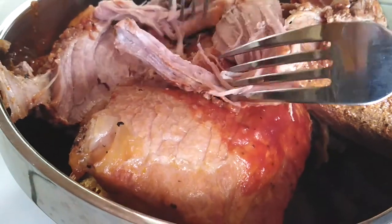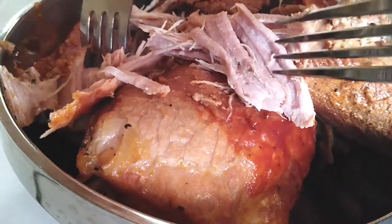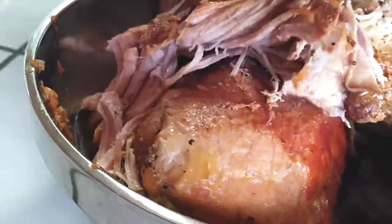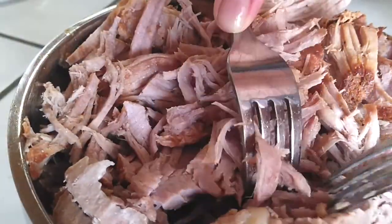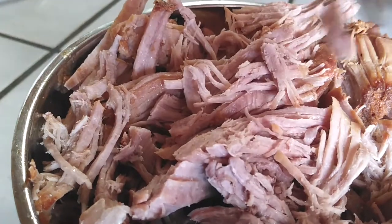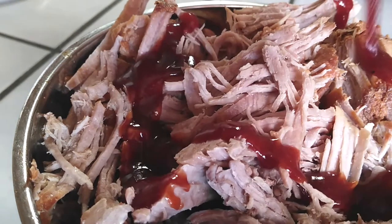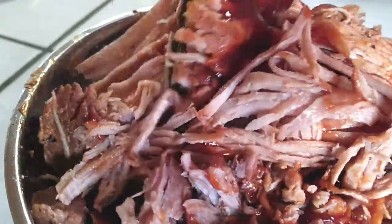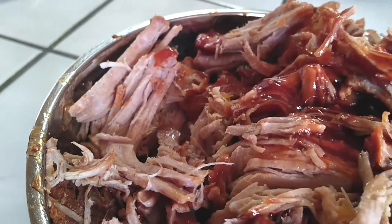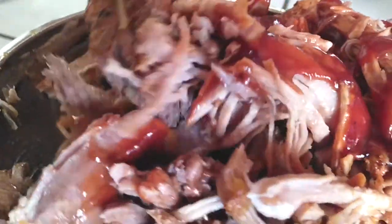I'm just going to grab forks and look at how easily it just shreds apart — it was pretty darn tender. All I'm going to do is shred this all up. This actually takes the longest part, for you to actually do something — that shredding part. Once you have most of it shredded, we're going to start adding our barbecue sauce. Use your preference, whatever barbecue sauce you'd like, and mix it right into the bowl. This is three and a half pounds of pork that we just cooked — it's going to serve at least a good 12 people. Expect to use the entire jar of barbecue sauce inside this mix.